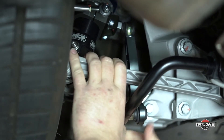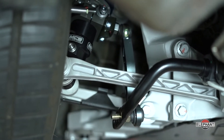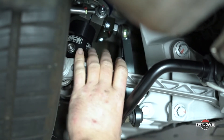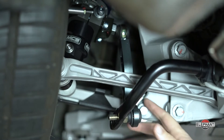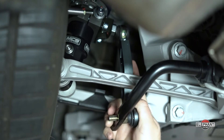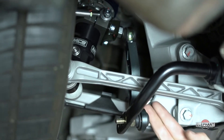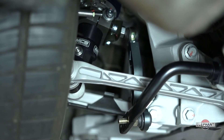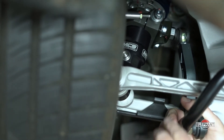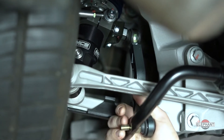You want the sway bar adjusted up nice and high and tight. You don't want it hanging down where it can get caught on objects and drag on the ground, so you want to pull it up as tight as possible. These drop links we had to shorten slightly — that's in the design of the part — so that it can clear the toe link both at ride height and as the suspension droops. Once you get your drop link where you want it, always run the suspension through its travel and make sure it still clears at all heights.